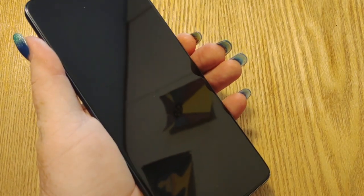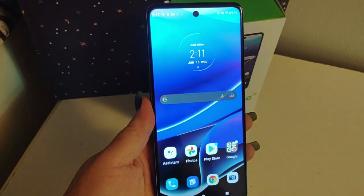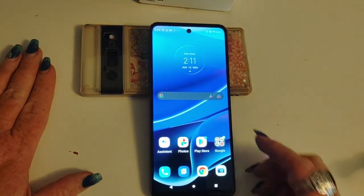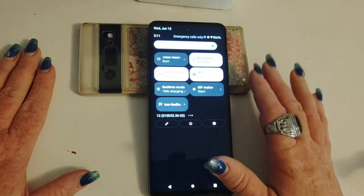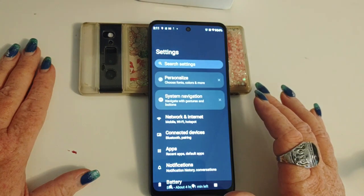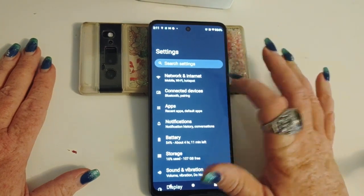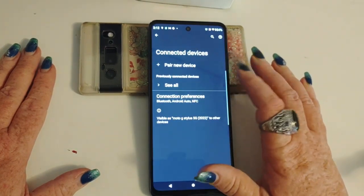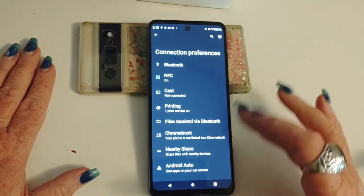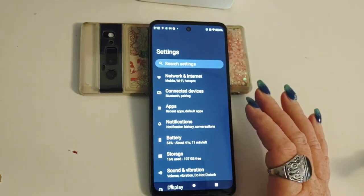Let's power it up and see what it's all about. Let's take a look at the G Stylus 5G — got it all set up and ready to go. We're going to take a quick tour of the settings. You'll notice right off the bat that the Android 12 icons are different. There is a tutorial here on the channel for adjusting those for customization. Network and internet. Connected devices. You'll see here that NFC is enabled — this is an NFC capable device. You can connect your Chromebook, Nearby Share, and Android Auto is available here.